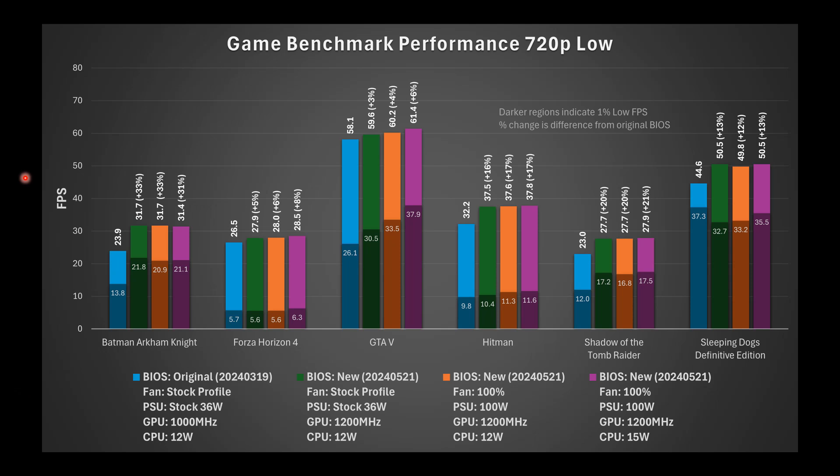Here are the four benchmark configurations tested. Blue represents the original BIOS with stock fan profile, 36-watt power supply, GPU at 1,000 MHz, and CPU at the default 12-watt TDP. The other configurations use the new BIOS with stock or 100% fan profile, stock or 100-watt power supply, GPU at 1,200 MHz, and CPU at either stock 12-watt or 15-watt TDP.